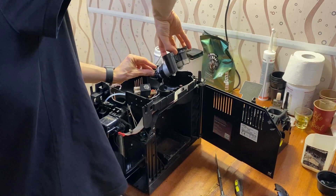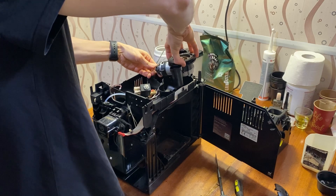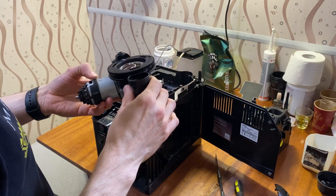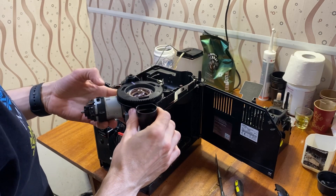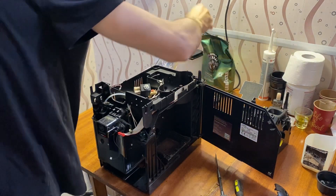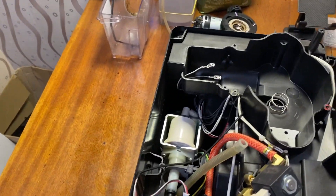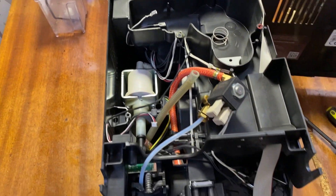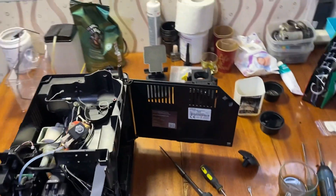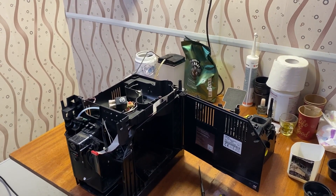Let's detach the grinder. It is held to the machine by just two wires — white and black. Remember how they were connected, as it is very critical. Put the grinder to the back. The machine looks very good inside — like a new one. There are no leaks, which is great considering this machine has had two or three years of usage.